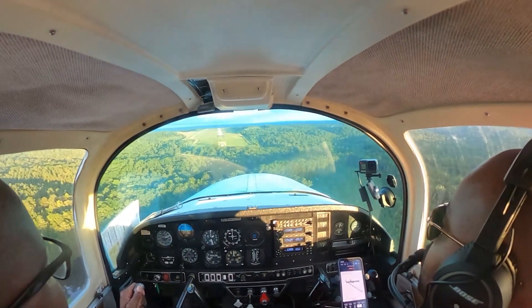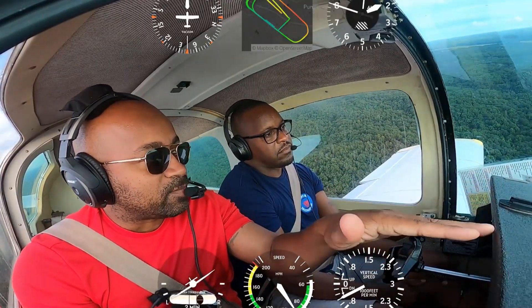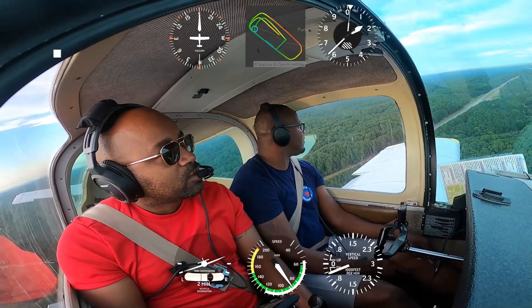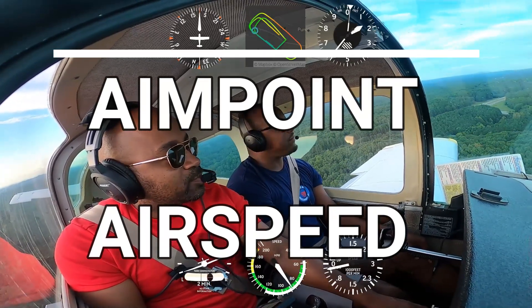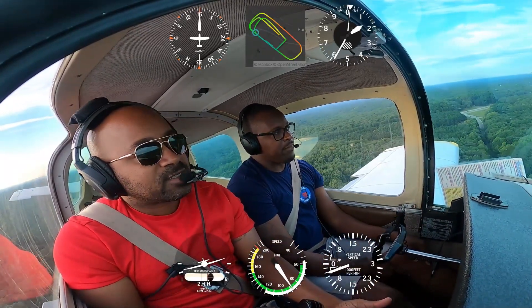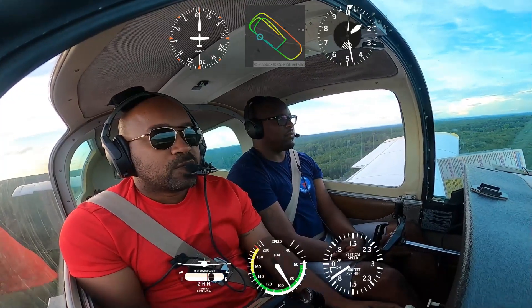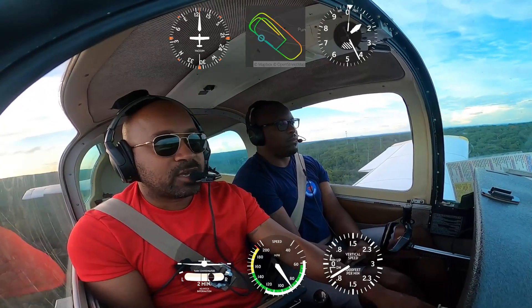All good landings start with a good approach, and if you focus on these two things, I'll guarantee you you're gonna be set up for a good landing. I'm looking at my aim point and my airspeed — aim point looks good, airspeed is still 85 plus or minus five knots. I'm lining up on the runway using small corrections. The airplane is coming straight down toward somewhere between the numbers and the centerline.